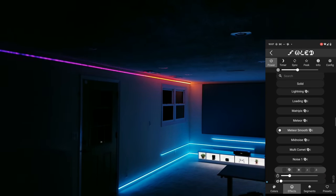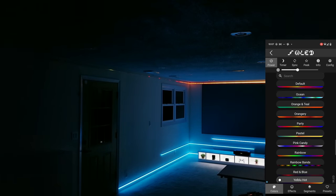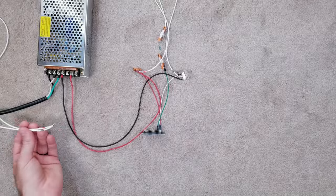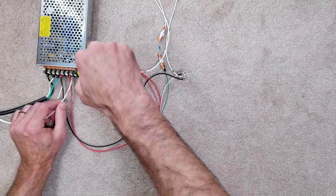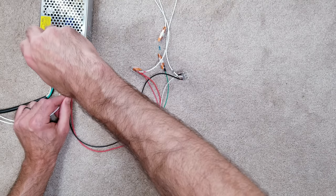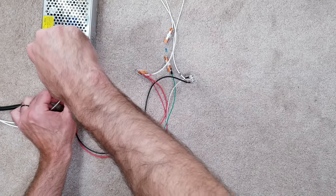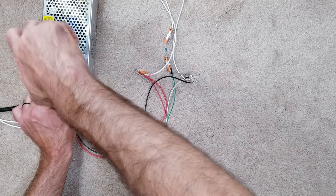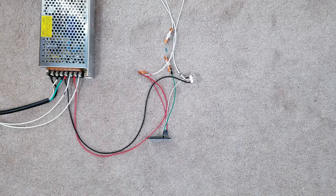I'll leave more footage of this in action at the end, but I want to cover a couple additional helpful things. Hypothetically, I could easily extend the two power injection wires from the end of the strip all the way back to the power source for an extra boost — especially ideal if the lights go around your entire room and the beginning and end are in the same spot. But if the beginning and end are far apart like in my setup, it might make more sense to use a separate power source at the end to avoid running very long wires back to the beginning.